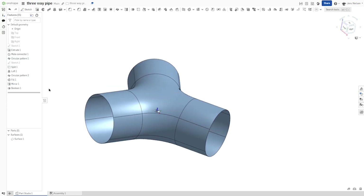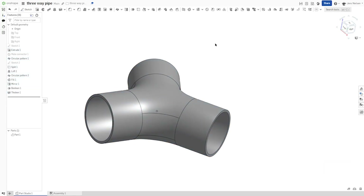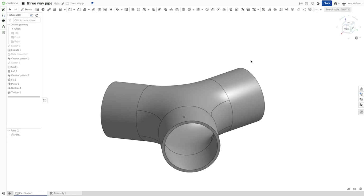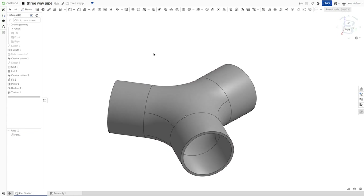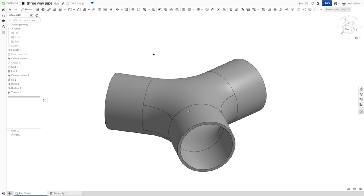Finally, we can hide that mate connector and thicken the whole surface — the inside — with three layers. And that's it. We started with the surface body and finished with the solid model of our three-way pipe. I hope you liked that and I'll see you in the next video.